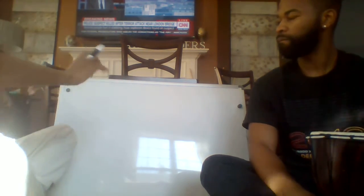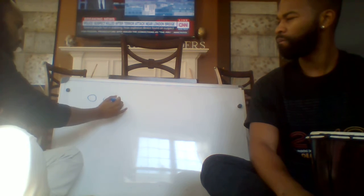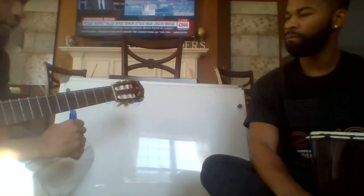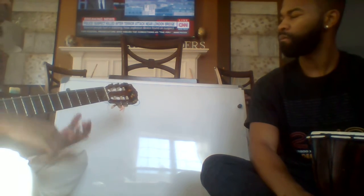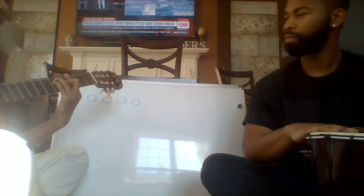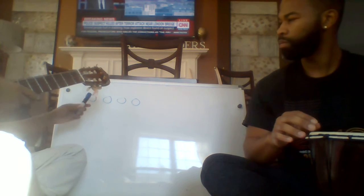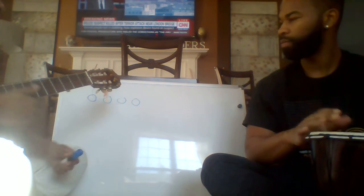I'm going to put four circles up here. What I want you to do is strum and hit with me as we point. I'll strum it first and then we'll point. Alright, here we go: 1, 2, and 3. I'm going to do a vibe song. Here we go. Good.